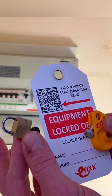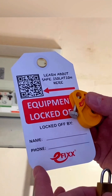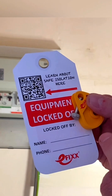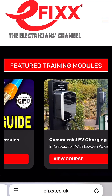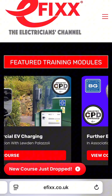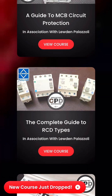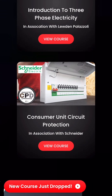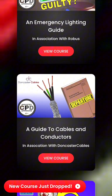I've got my safe isolation kit out: my lock and key, my locking-off device, and my tag. You'll notice there is a QR code — this is part of my eFix YouTube channel. It links to eFix.co.uk, which has loads of free learning packages, including one on safe isolation. When you complete that training package — it takes less than an hour — you get a certificate, which is fantastic for your record of achievement, whether you're an apprentice or a full-time learner entering the electrical industry. There are over 20 free training packages available, which could really help when going for a new job or promotion.